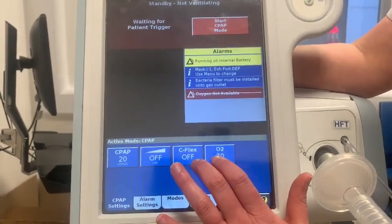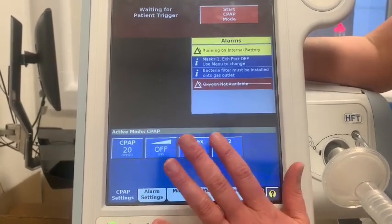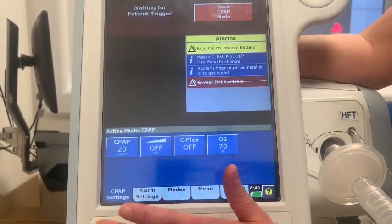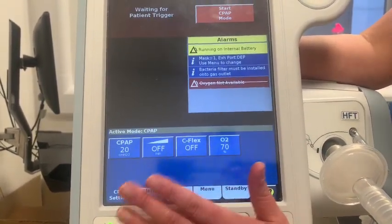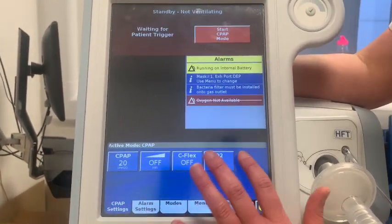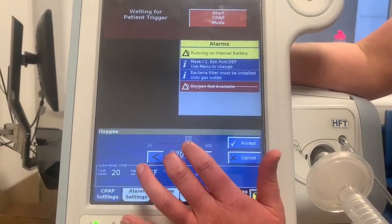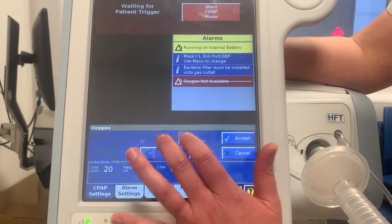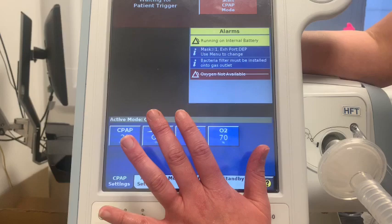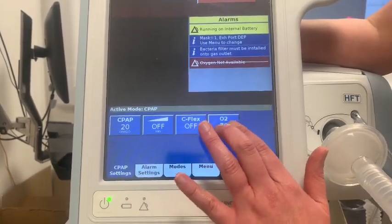Next is CFlex — again a comfort mode that alters the flow slightly to make it more comfortable for the patient. The easiest thing is to leave it off. When you turn the machine on and off it will remember previous settings, so they should always be in the off position. Next up is FiO2, which is the amount of oxygen being delivered — this can be set anywhere between 21% and 100%. If you alter your CPAP, it doesn't impact the amount of oxygen being delivered, and vice versa.